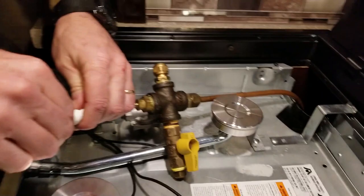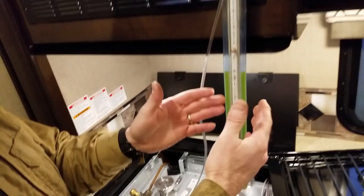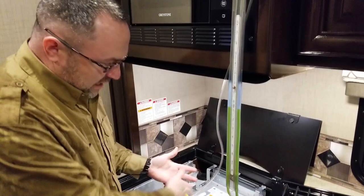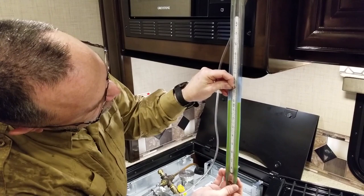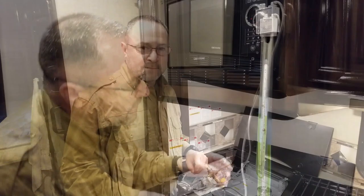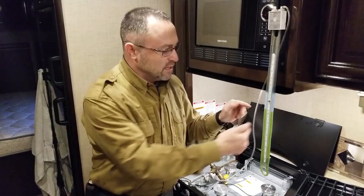Now on the slack tube, this scale slides up or down. I open the valve to let air into both sides and get the water level even with zero at the top of the meniscus. Inside we've got distilled water with green dye — the green dye comes with the kit. Now that everything's connected, we're going to turn on the propane and watch the levels change.